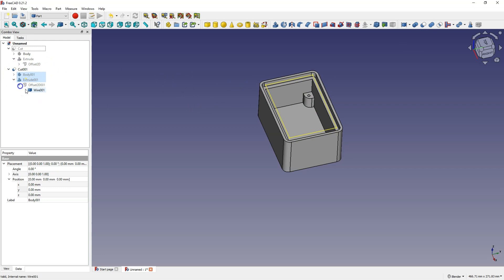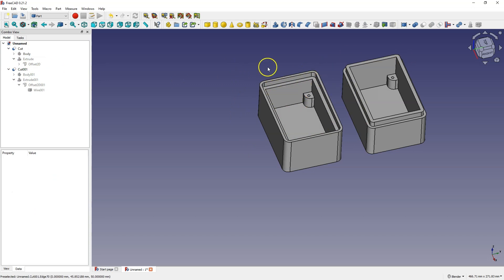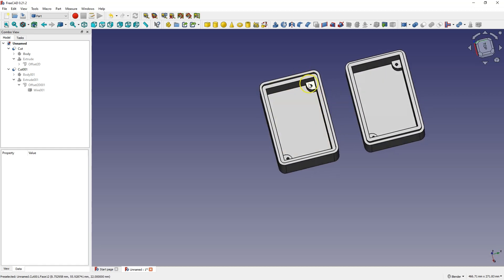As in the previous case, I will turn off the visibility of this geometry. Now I will turn on the visibility of this box and we have two box elements that we can put together. Of course in practice it may turn out that you need to adjust something, but here I just wanted to show how you can create this type of box in which we have two parts that are supposed to be put together.